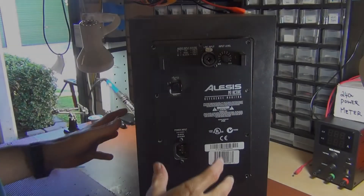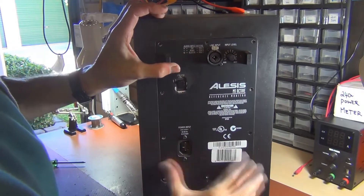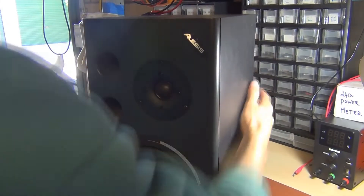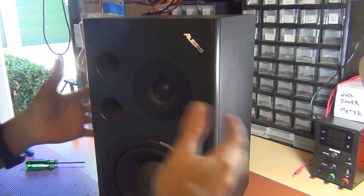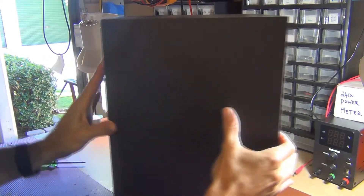Hello everyone, welcome back to ACL Stance. In this episode I'm going to tear down this Alesis active monitor. This has an issue with the flashing blue light here and the result is that the speaker doesn't work — it just keeps flashing, there's no sound coming through it.